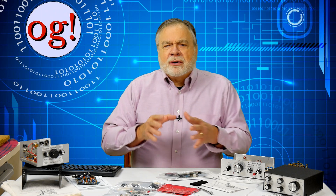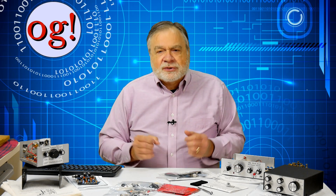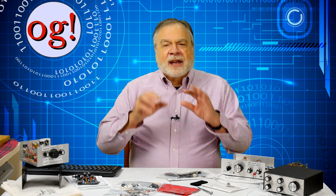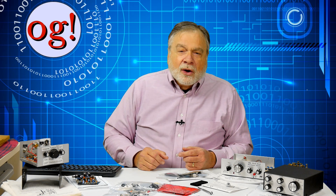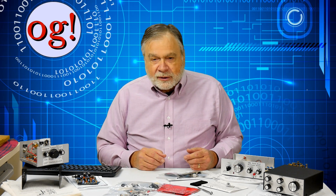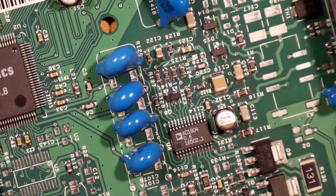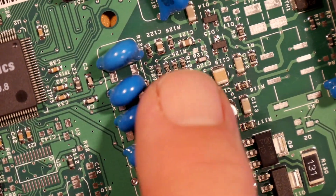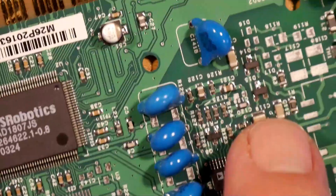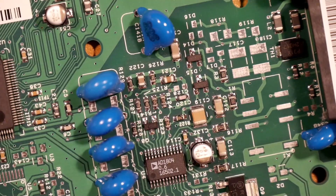Nowadays, modern gear is too complex to provide as a kit. Electronics assembly technology has changed dramatically, moving away from discrete parts to large-scale integrated circuits and specially programmed logic arrays. Manufacturing costs have come way down with offshore manufacturing and robots. Circuit boards are no longer populated by hand. In this computer card, all of the components are assembled by machine, and the parts are so tiny that it would be impractical to assemble by hand. Today, there's much more emphasis on software rather than discrete components.